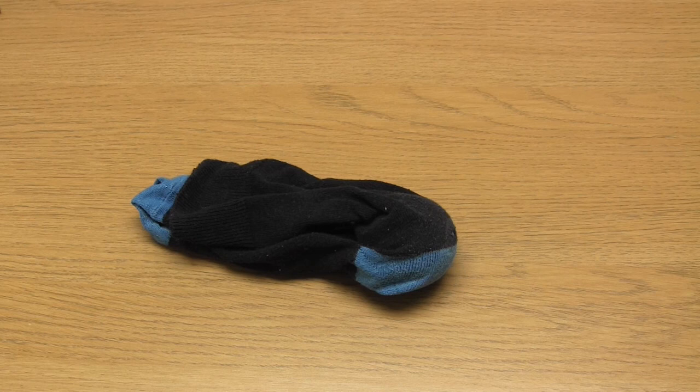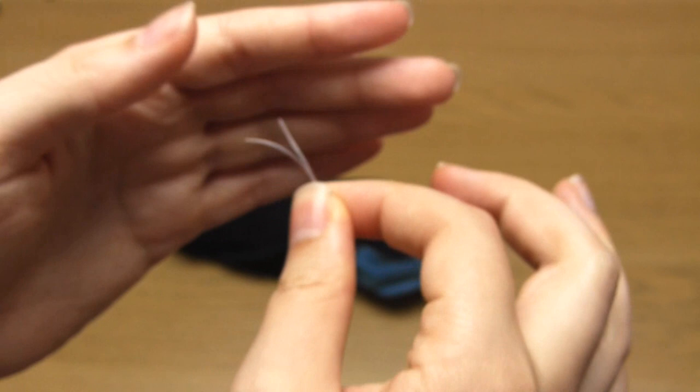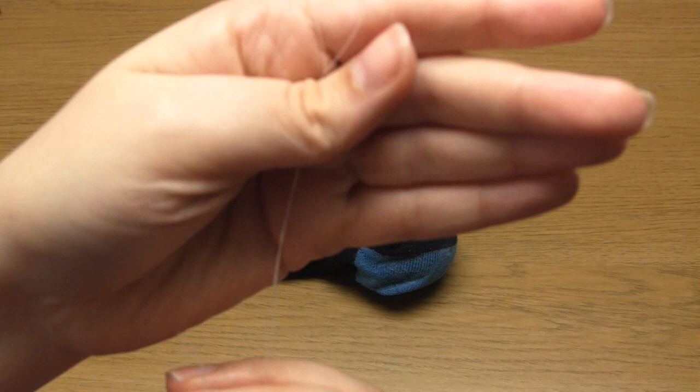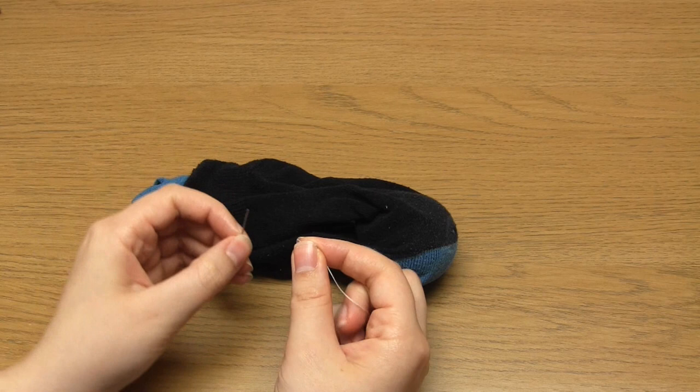The first thing I do is take a length of thread and fold it in half. It's okay to double this thread because even doubled up it's finer than the thread in the socks. I usually make sure that the folded length is about the same length as my arm — that way it's not so long that it will tangle easily. I make sure that the thread ends line up and then I feed them through the eye of my needle.